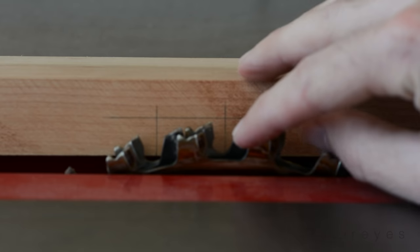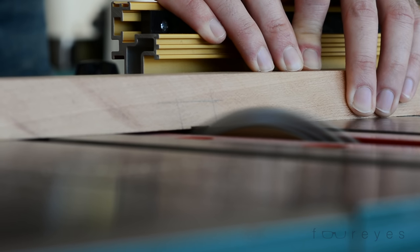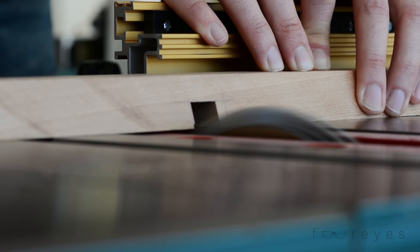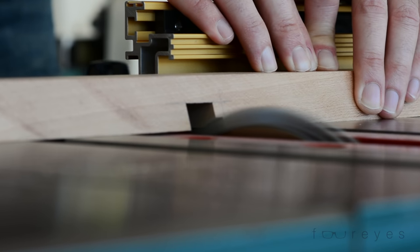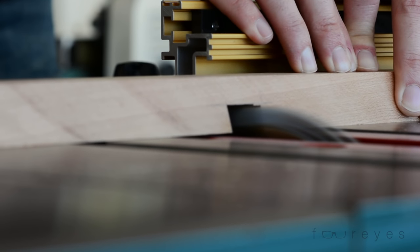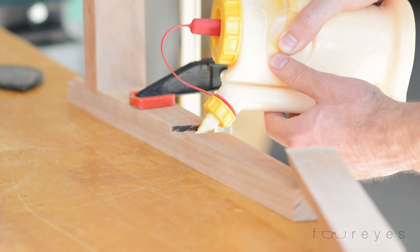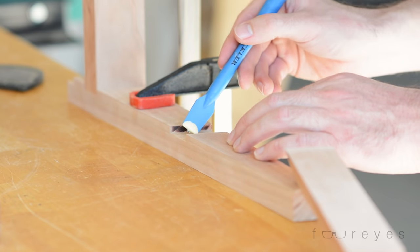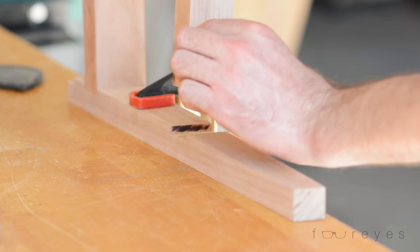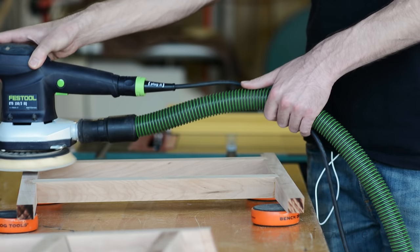For the bottom cross pieces, I also cut a dado on the top, which will eventually hold a stretcher that will keep the legs from wanting to move away from each other when somebody sits on top of the bench. Now I was ready to glue up the legs and do some sanding. The legs aren't quite complete here, because I needed to wait until the very end to glue on the top piece after the seat is on — otherwise, there would be no way to get the seat in.